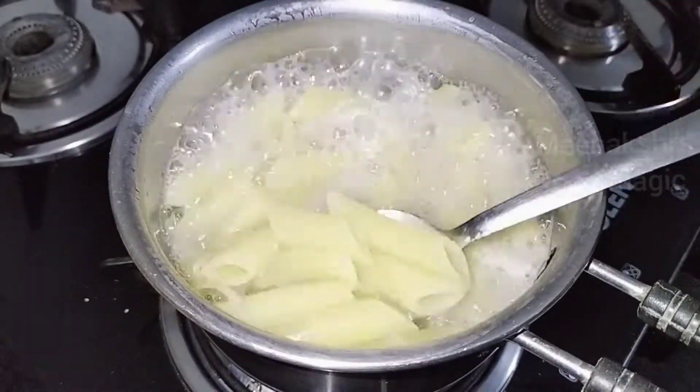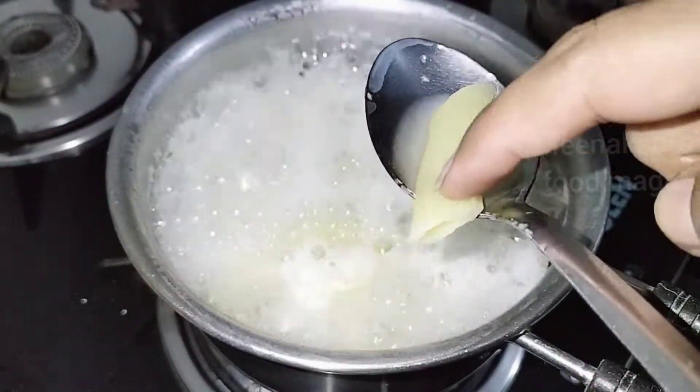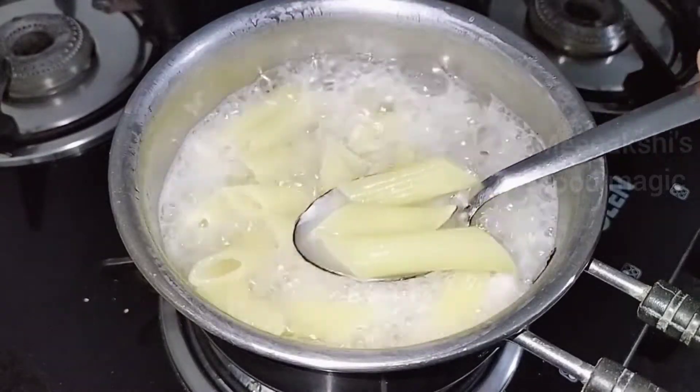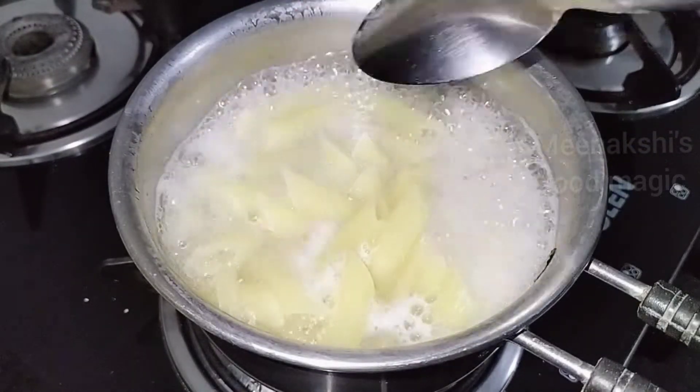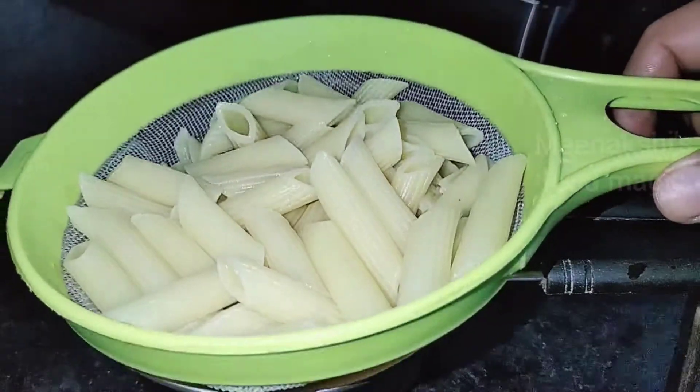Our pasta has boiled and doubled in size. If you rub it with your fingers, it will be soft. At this time, we have to turn off the flame and add it to a bowl so the water will drain out and the pasta will dry.